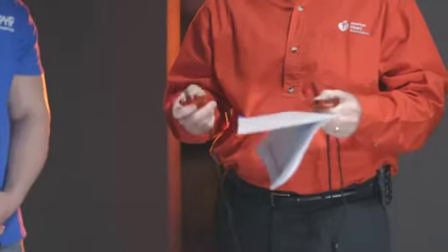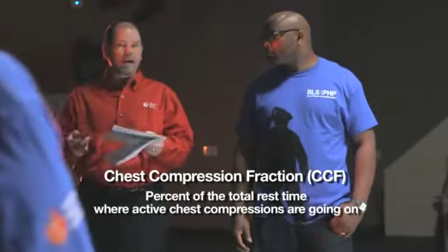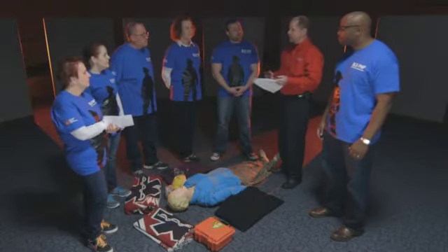You'll note that I have two stopwatches. I'll be gathering the chest compression fraction, which is the percent of the total resuscitation time where active chest compressions are going on. We've pre-identified Deb as the team leader — she's the captain on the fire engine.